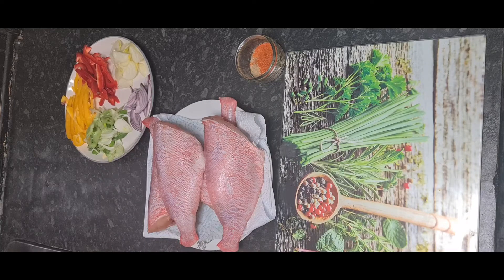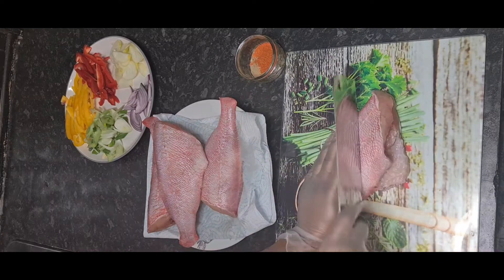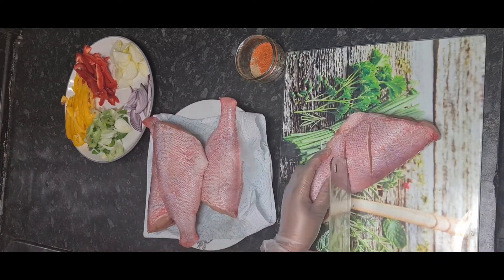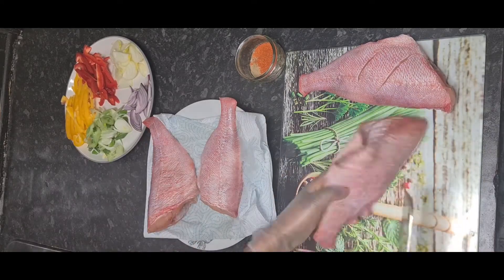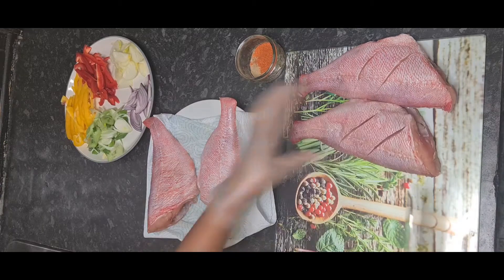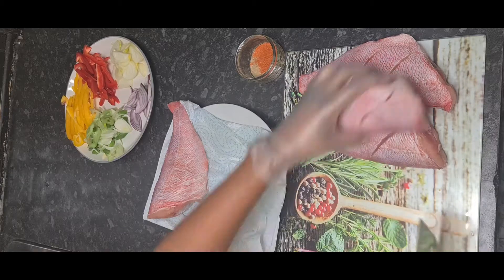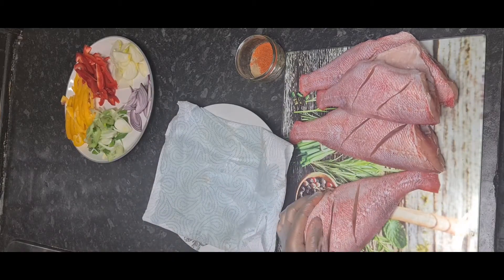Now that's all done, I am going to put small slits in the fish so I can get the seasoning to penetrate through the fish properly. I did cut them too deep, so make sure you don't make that mistake like I did, because I almost broke the fish — the cuts were too deep.